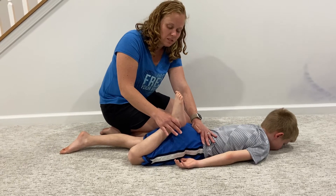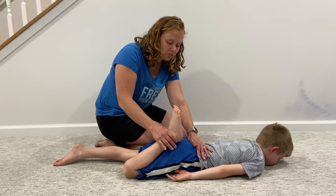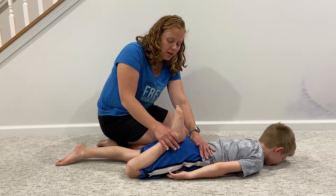If you feel a lot of resistance, go ahead and hold there. We don't want this to be painful, but stretching can be uncomfortable, and you're going to hold for a count of 30.